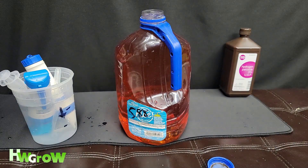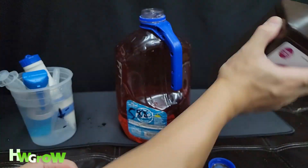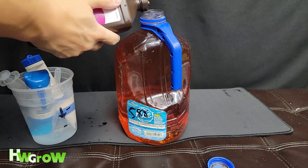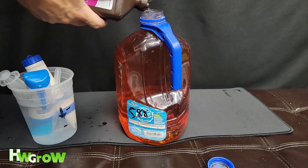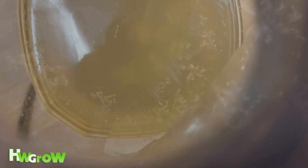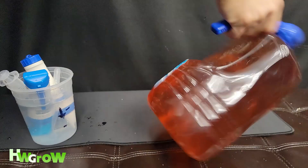And then last, just to prevent things from growing inside, I like to add just a squirt — just a little tiny squirt to prevent things from growing. Keep that sterile. There you go. Just give it a good shake.